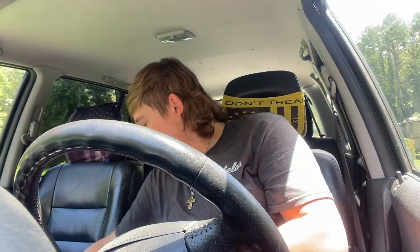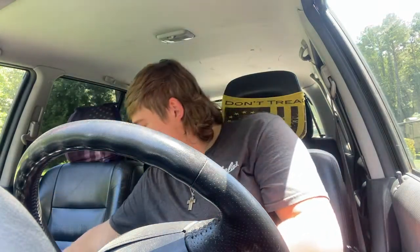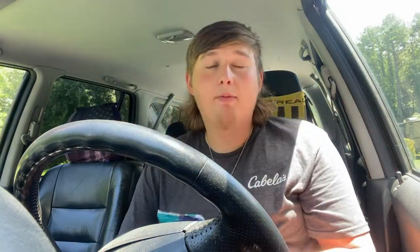ridges sour cream and onion flavor, honey barbecue chips, and golden original potato chips.